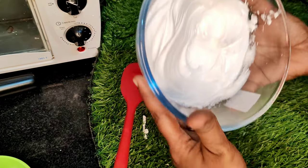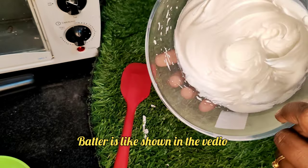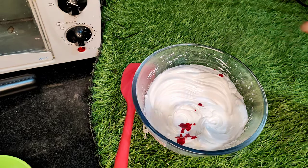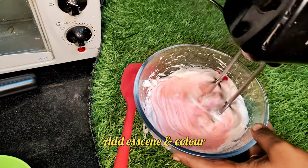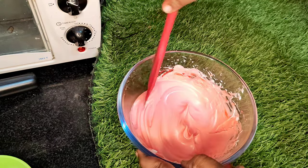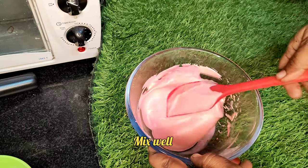Put it on the heat like a roll, keep heating. Add your essence, put it in your bowl. After 2 minutes, use a spatula to remove the bubbles.